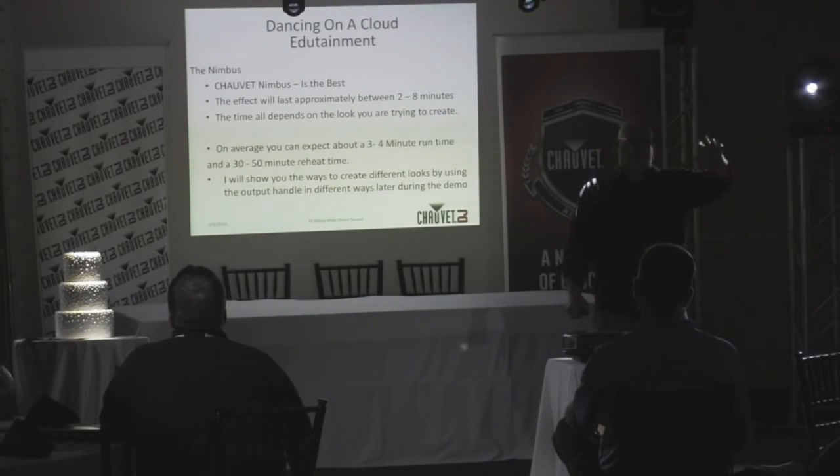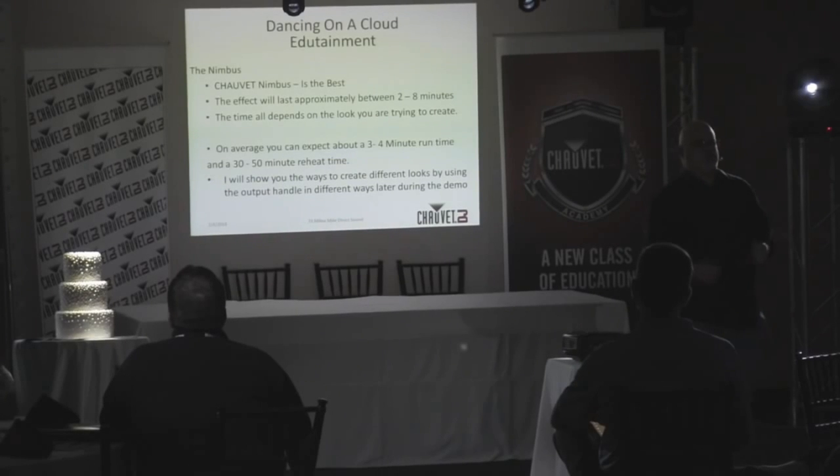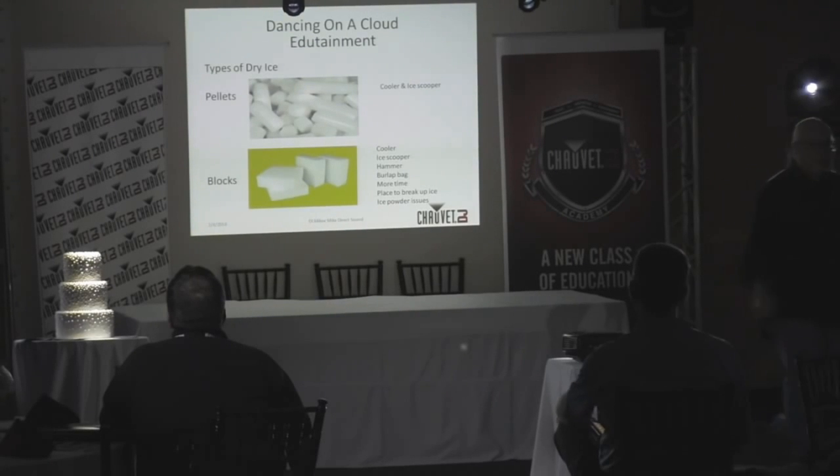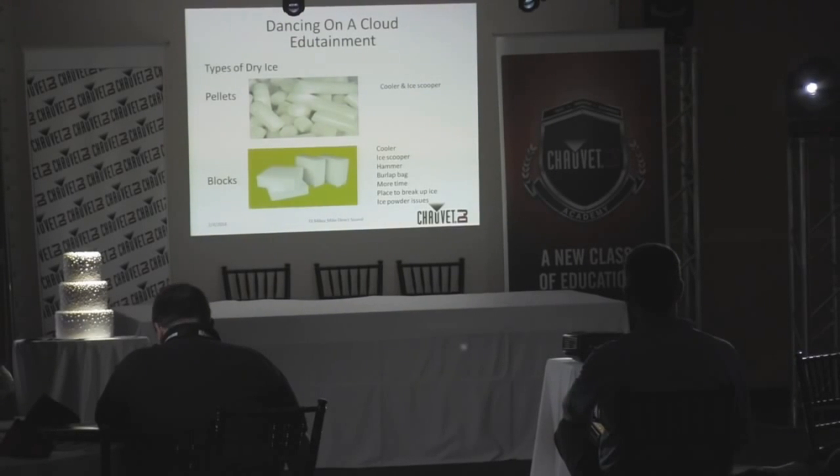Most wedding venues have about 15-amp breakers on the walls along with coffee pots and everything else plugged in. We'll talk about power management in a second. It takes about 30 minutes to heat up if you're using the dual heating elements, but it'll do it quickly. There are ways to create different looks — it's real important.